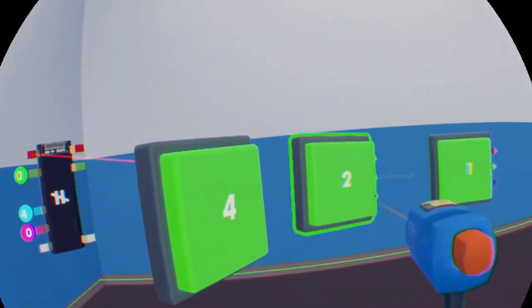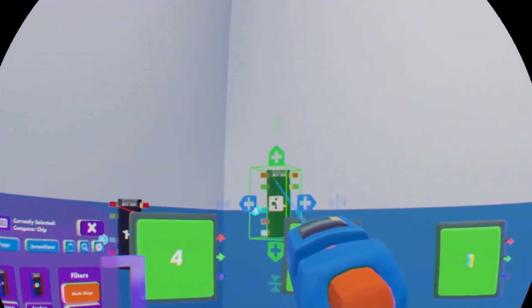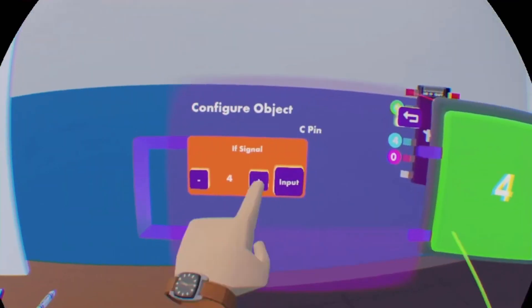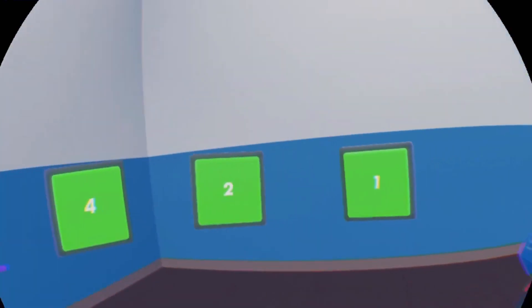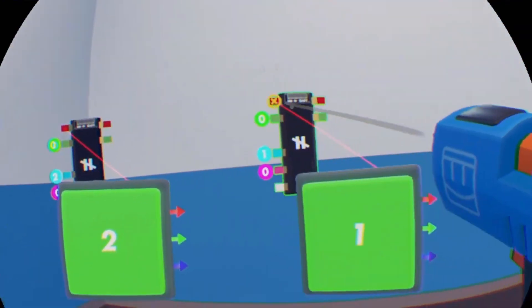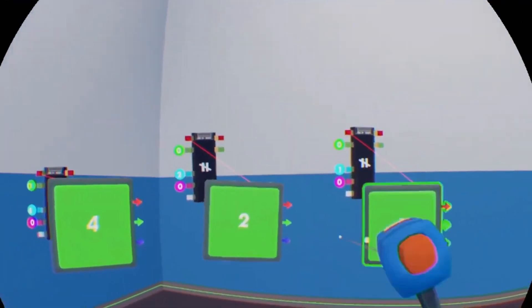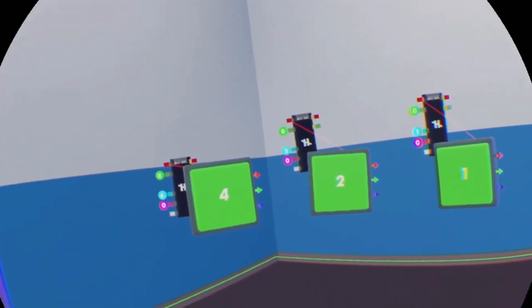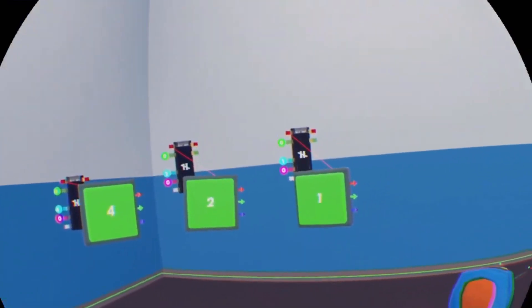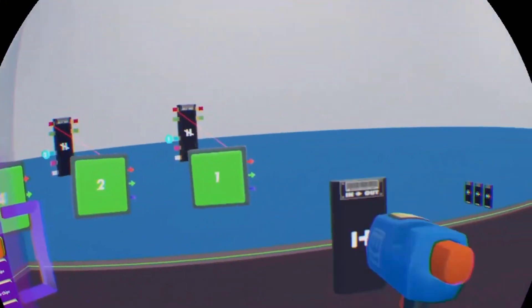We have this set up now. When I hit this button it outputs a two, it outputs a one — just to reiterate everything we're doing. Now we need a way for the circuits to say buttons are being pressed and signals are being sent. So we're going to use a combinator chip to do that.